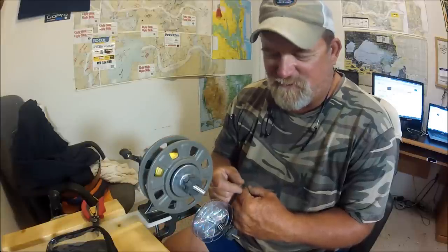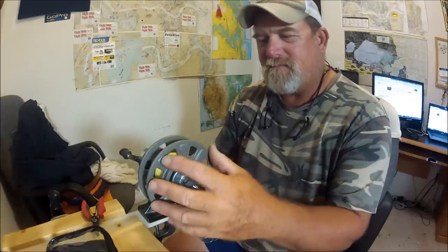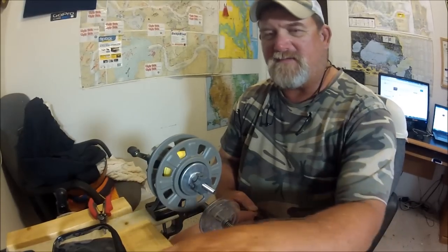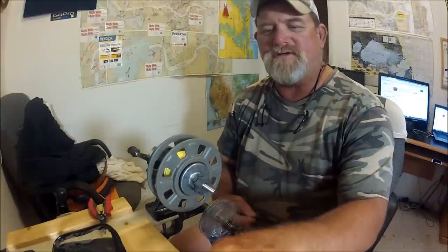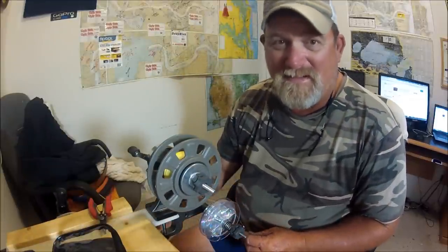This is going to be a wonderful spooling machine. I'll be able to take a spool, put it right in here, hang the reel right in there, and just zing zing zing — reel up a whole bunch of new line. It also does spinning reels for you spinner folks out there.